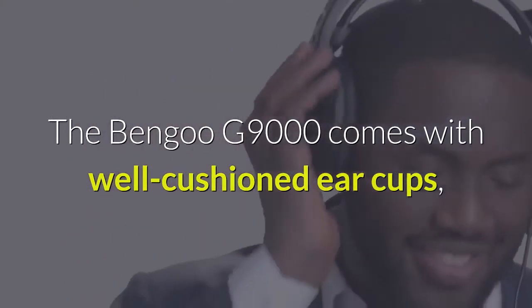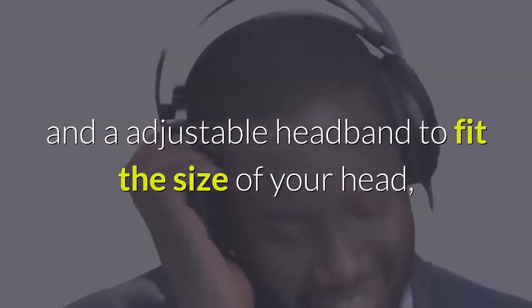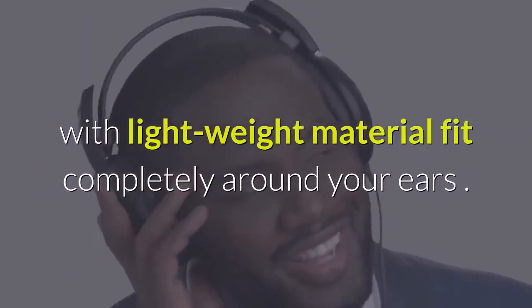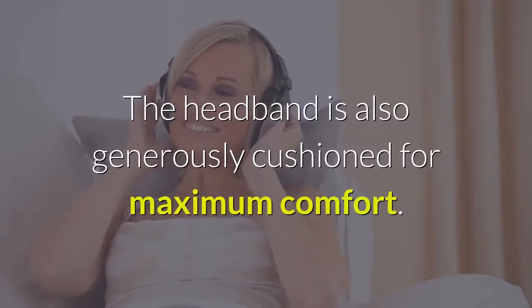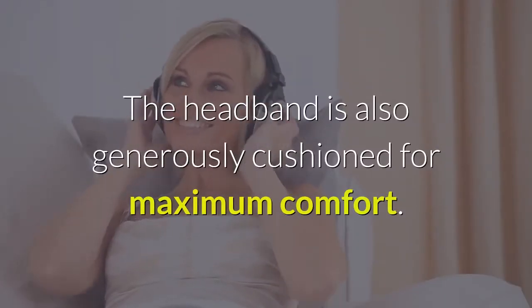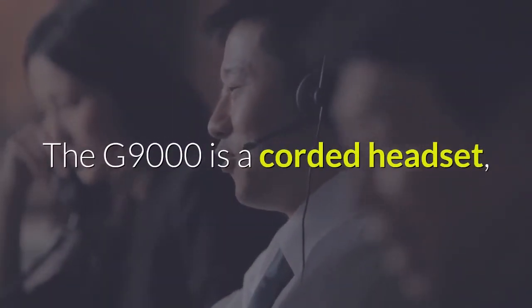The Bengoo G9000 comes with well-cushioned ear cups and an adjustable headband to fit the size of your head with lightweight material that fits completely around your ears. The headband is also generously cushioned for maximum comfort. The G9000 is a corded headset.